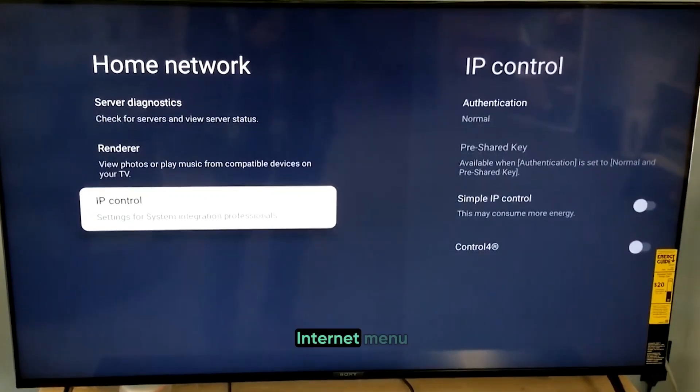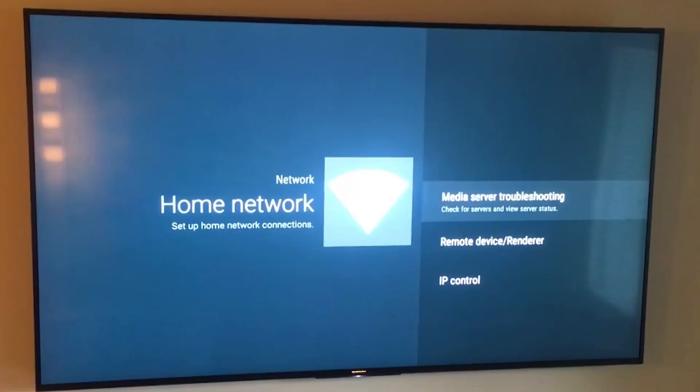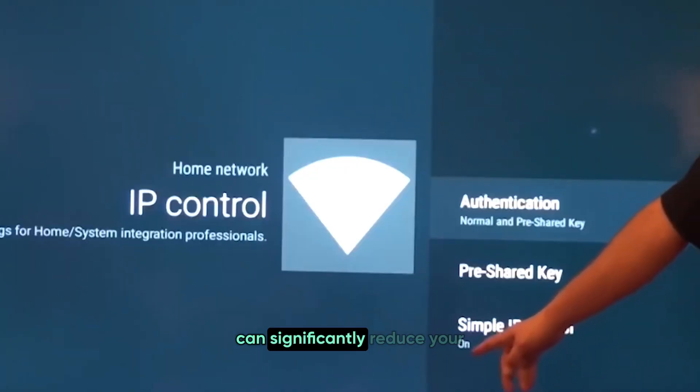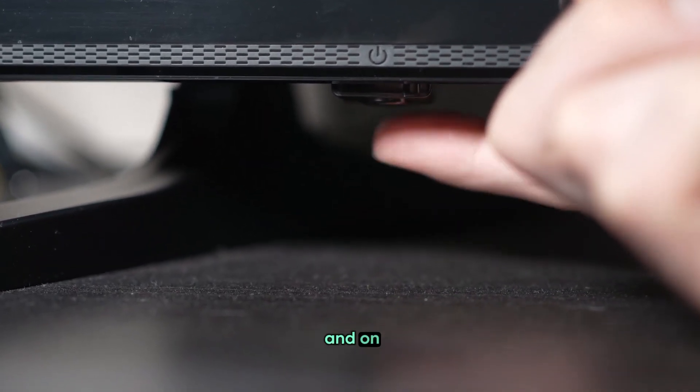In the Network and Internet menu, look for Advanced Settings, or it might directly say IP Control, depending on your model. Make sure this setting is turned on. This simple action can significantly reduce your connection issues, keeping your Wi-Fi stable and reliable, especially if you frequently turn your TV off and on.